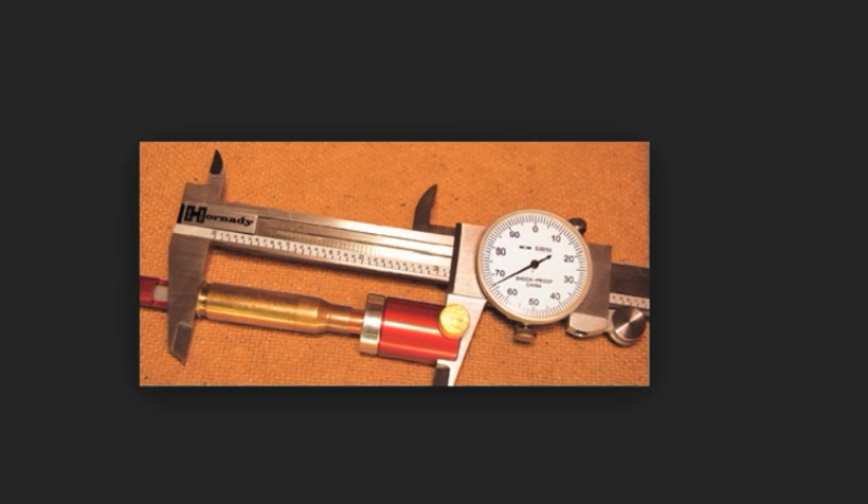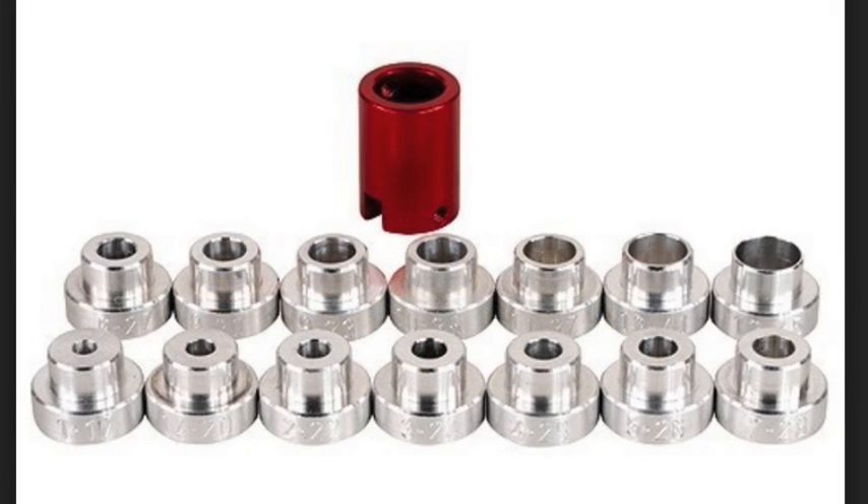After doing a little bit more research, this thing also has something called a comparator, which is this little cylinder object right here. It just has a cap with a hole in it, and that's easily done on the lathe. Apparently this comparator comes in a complete set, and he only has two guns he's interested in, so he doesn't need all the different calibers — he only needs two.